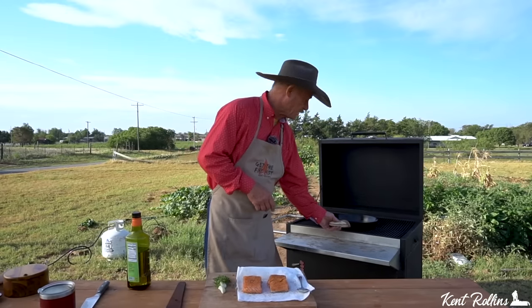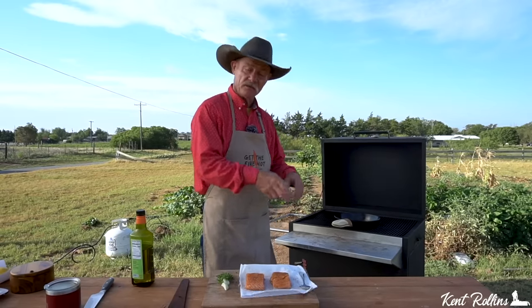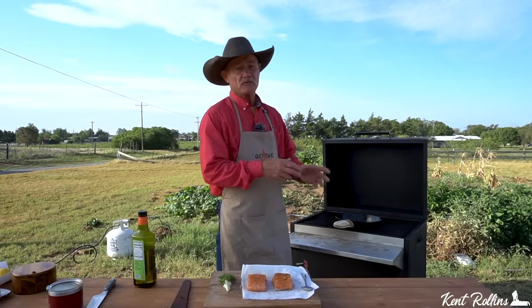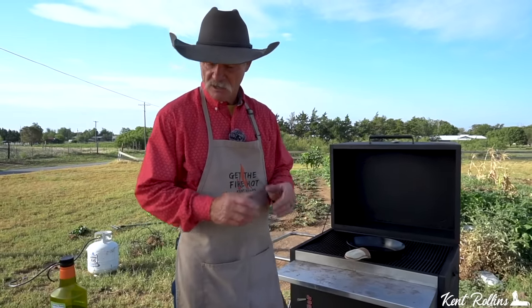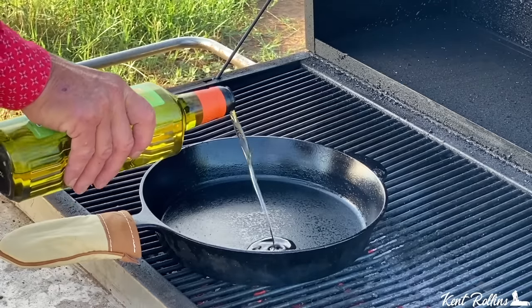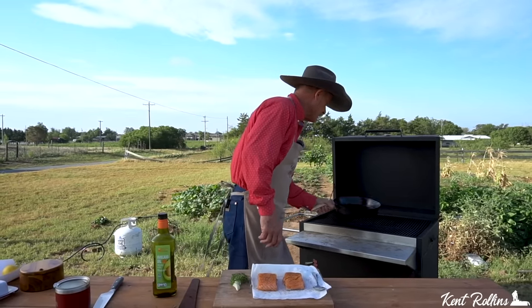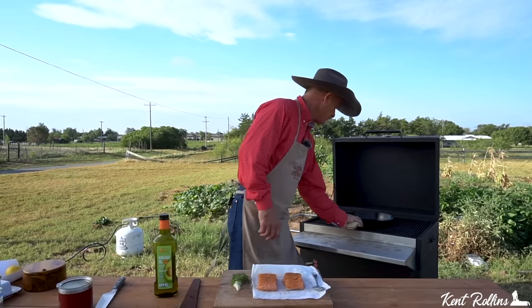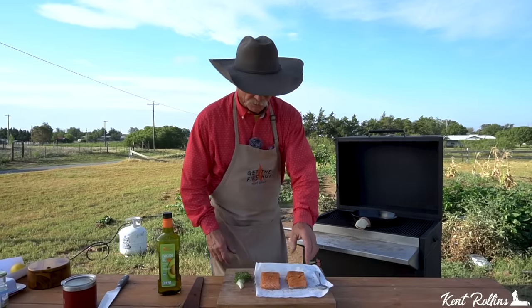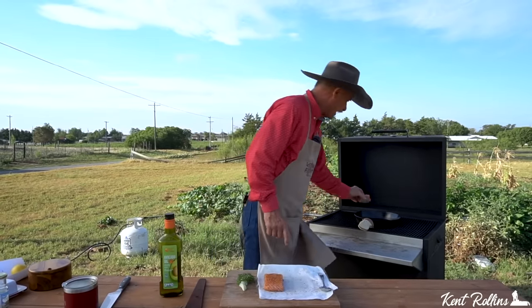We got our cast iron skillet over here pre-heating. Remember — preheat first, then add the oil. If you add the oil first and then heat it, you're going to burn the oil before the skillet gets good and hot. We're going to put about a tablespoon and a half of oil in there. I like to use avocado oil, but if you ain't got that, you can use olive oil. Remember, we're going to start out with this skin side down.